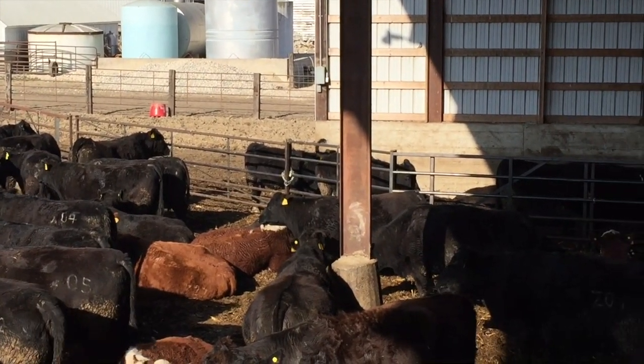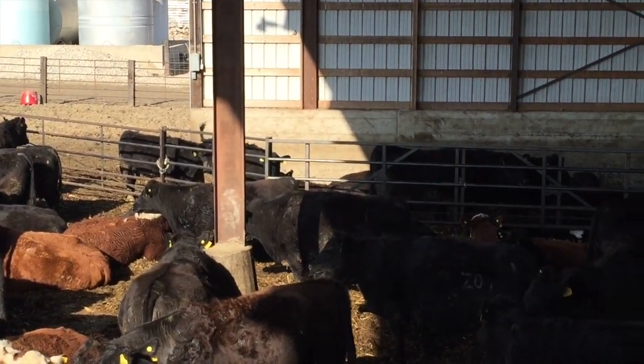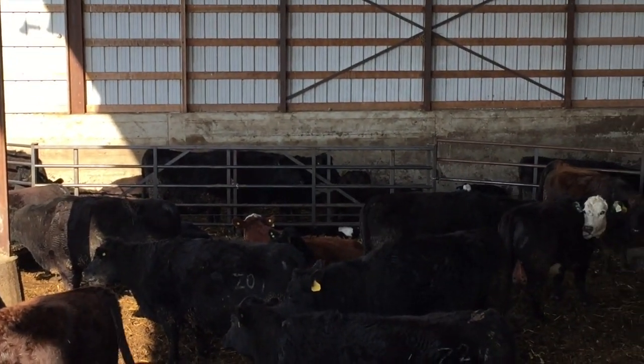This is our EnduraGate system, converting a feedlot and an open front shed to a calving facility for spread.